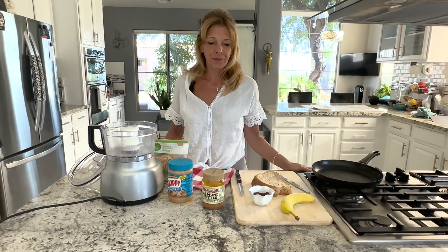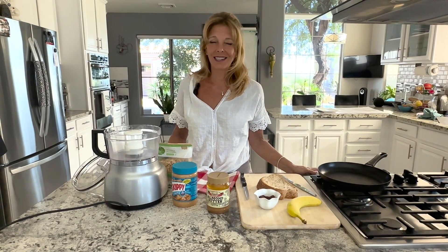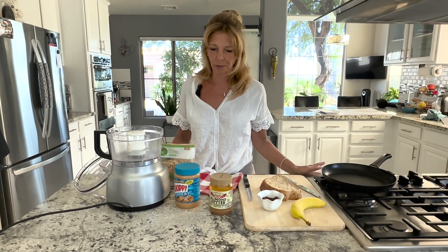Hi everyone, Kathy from Kathy's Vegan Kitchen here. Welcome to my kitchen. Today I'm going to show you how to make homemade peanut butter, and it might sound a little weird — why would you make homemade peanut butter?